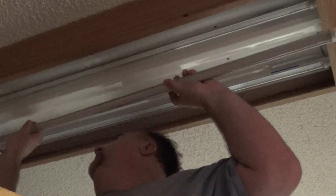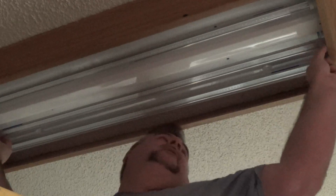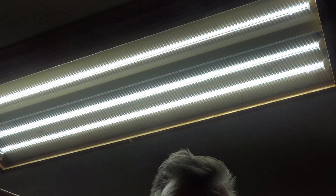I'd hate for anything to happen to your house, or worse, for you to injure yourself in the process — just trying to save a few bucks. We should be good to go. Moment of truth — I'm going to walk down and flip the switch. There are no hidden mirrors here; they're either all going to light up or we're going to have to see what's wrong. They're all lighting up, and that is mighty bright. We're not going to have any problems seeing anything in the kitchen!